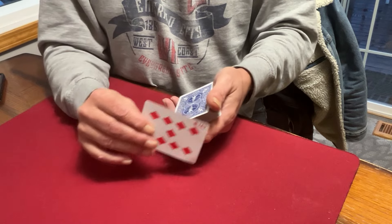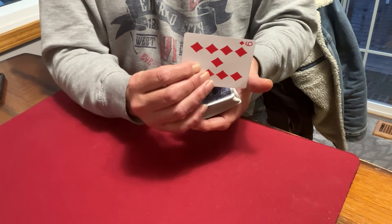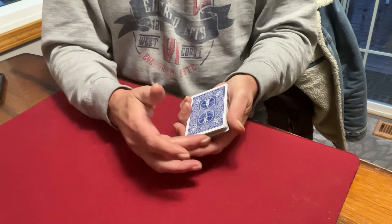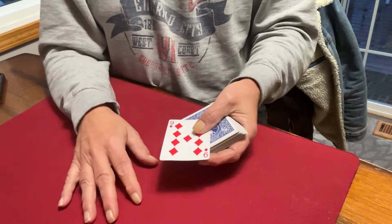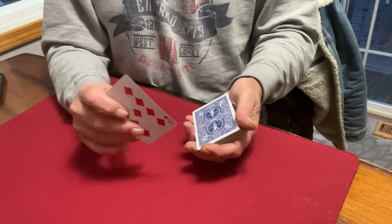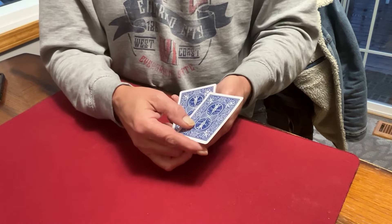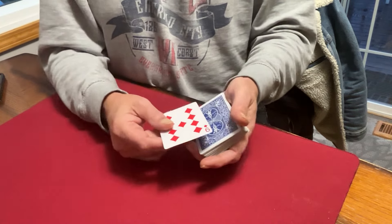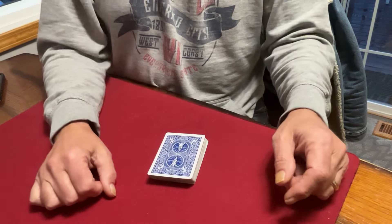Exact same move, just end with a jog. So it looked like this — the card is displayed and just side-jogged as you come down. That's all. Do it the exact same way and you'll get a very good look at the card. It'll feel like it never ever comes square with the deck, and it looks good. Very good question — should have thought of that myself.